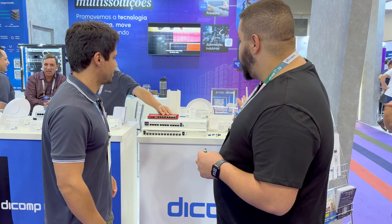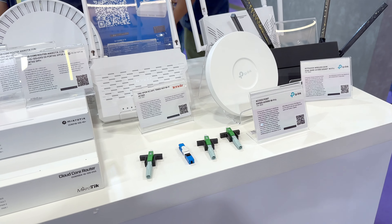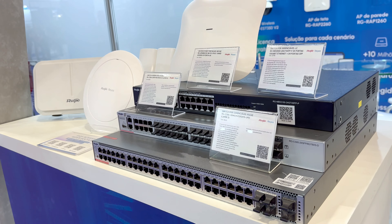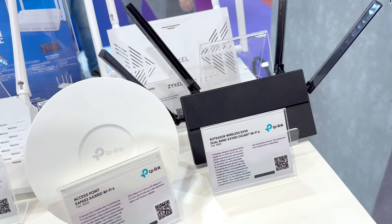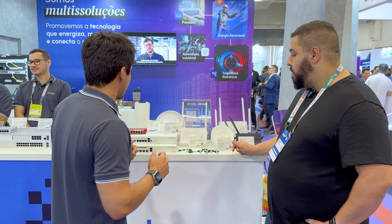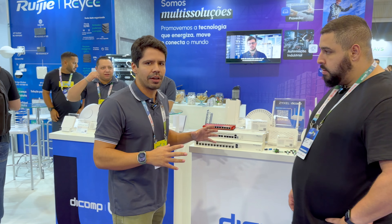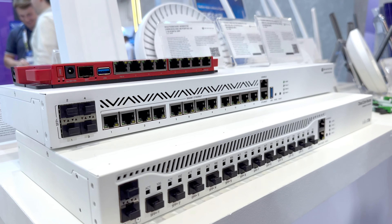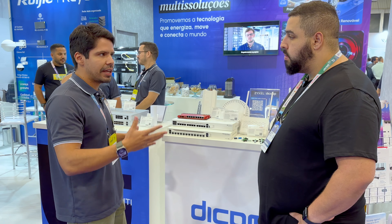Vocês trouxeram alguns equipamentos aqui de mostruário — Microtech, Ubiquiti, TP-Link. A Dcomp é muito famosa por essa multidiversidade de várias soluções. A gente trouxe algumas soluções da TP-Link, principalmente os itens utilizados no cliente, no assinante — linha completa. Tem a linha completa da Zaxel também, que tem a linha Enterprise e a linha para provedor de internet. Trouxemos a linha da MikroTik com as homologações mais recentes — a CCR 2004, a CCR 2016, que são itens recentes de homologação — já com estoque para vender.